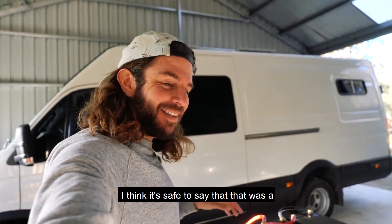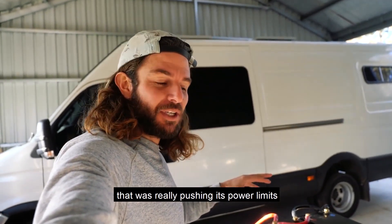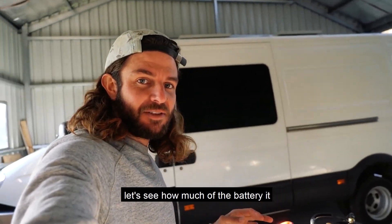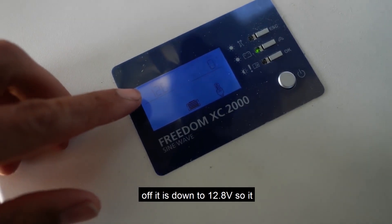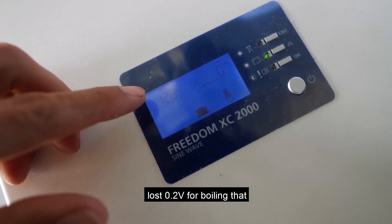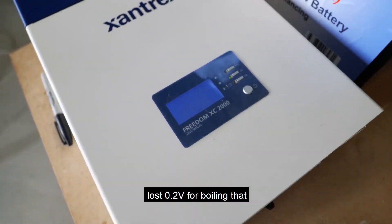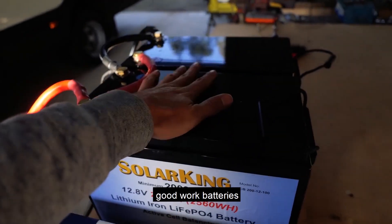I think it's safe to say that that was a complete success, especially seeing how that was really pushing its power limits. Now the load is off, it is down to 12.8 volts — so it only lost 0.2 volts for boiling that kettle, and I think that is pretty bloody amazing. Good work, batteries!